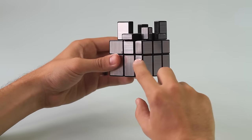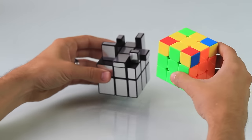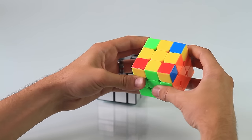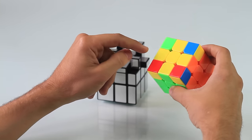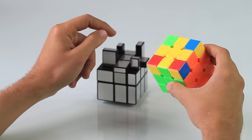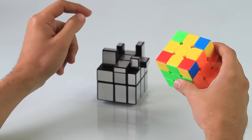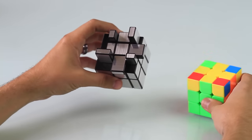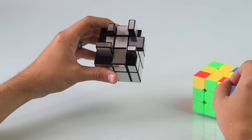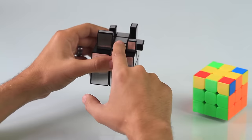After solving the first two layers of the mirror cube, you're going to get a pattern on top just like the 3x3. After solving the first two layers, you're going to get one of three most common patterns: the yellow hook, the yellow bar, and the yellow center piece. There are different moves for those, which I'll have on the screen in just a moment. In this situation, we do have the yellow cross, which we also have a cross formation on the mirror cube.